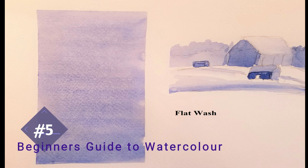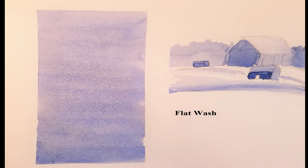This video is number five in the Beginner's Guide to Watercolors series. It is about creating the flat wash. The flat wash is a technique that is fundamental to watercolors. If you want to put a solid block of color down without any brush strokes, you must learn how to do a flat wash. It's not difficult, it just takes a little practice.